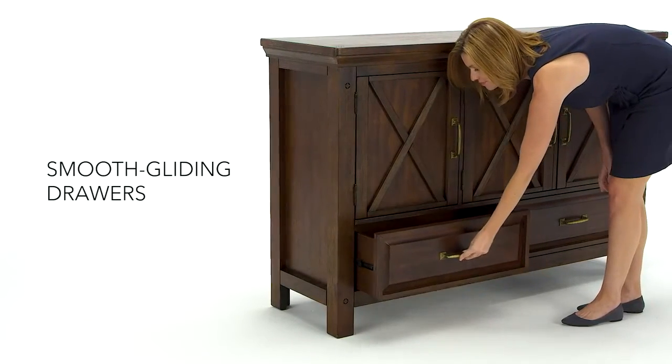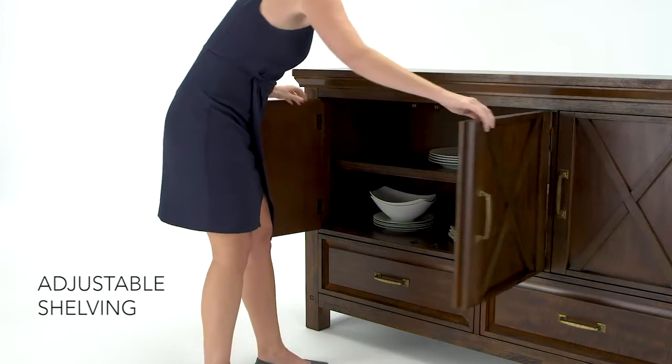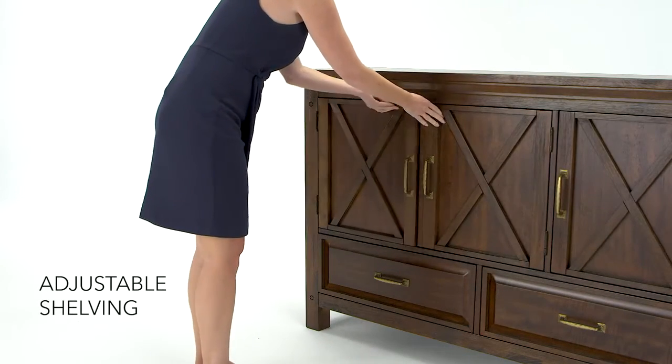Serve and store everything in style. It has everything you need to entertain in style. Sit back and relax and let this beautiful piece do all the work.